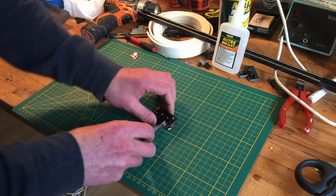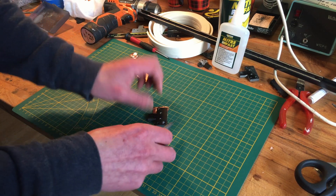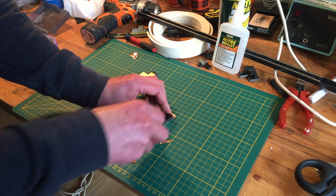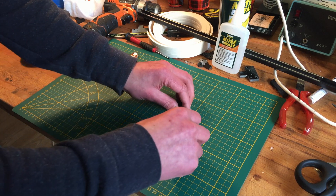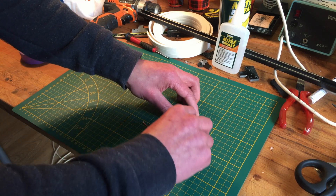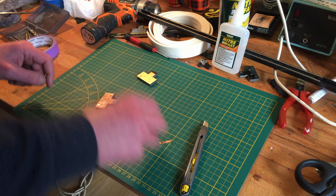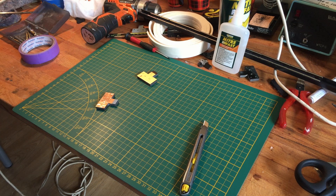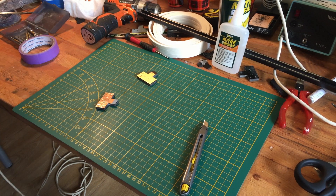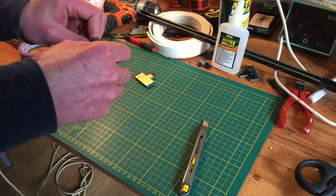Something like this — not sure if this works, this is all not tried before, so it's all for the first time. Next time I will be using a thinner material.